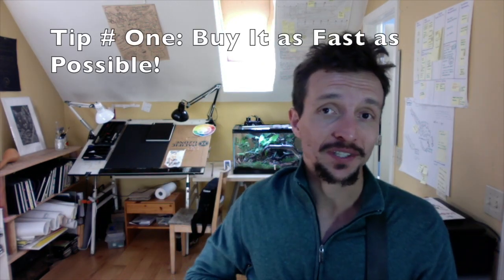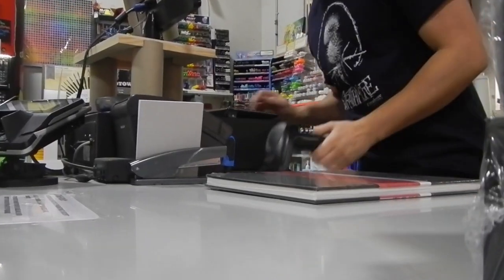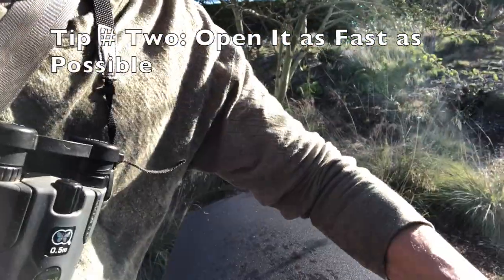Tip number one: buy a new sketchbook as fast as you can before you even fill up your last one. Sometimes I'll carry two nature journals in my kit so that I am ready to go. You need to open this thing as soon as possible.